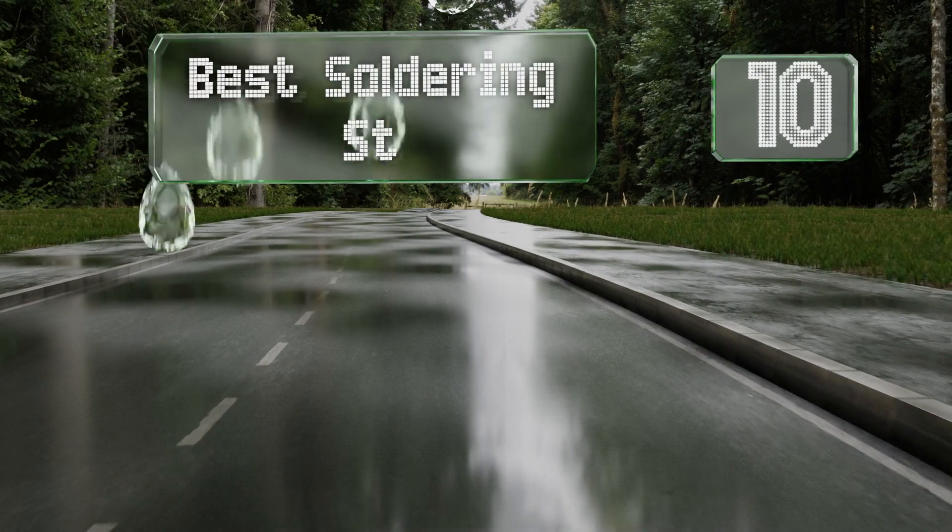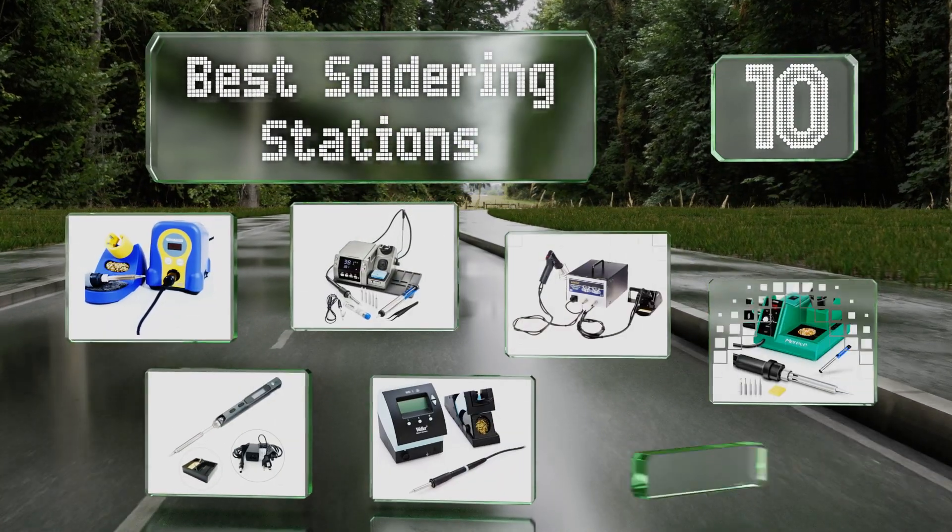EasyVid presents the 10 best soldering stations. Let's get started with the list.